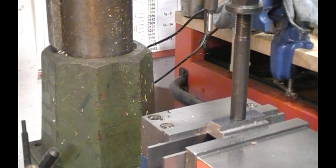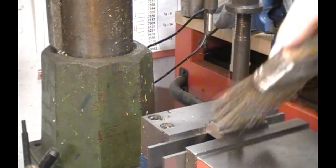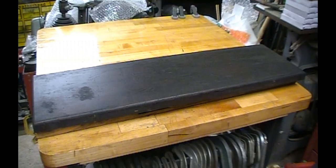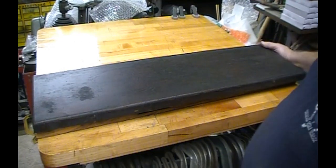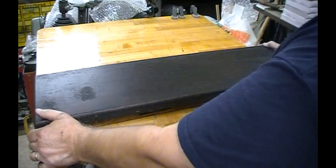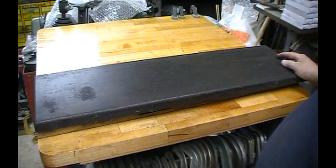This concludes the T-nut build for my 10F Atlas lathe AXA quick change tool post. There seems to be quite a fascination in the YouTube machinist community for old tap and die sets, die stocks, tap handles, and so on and so forth.